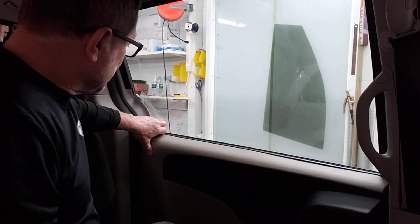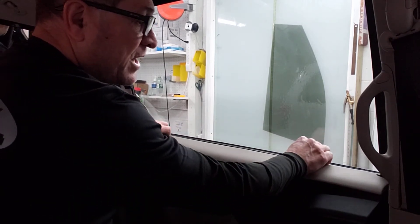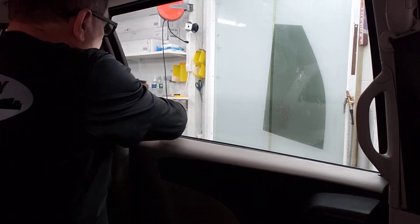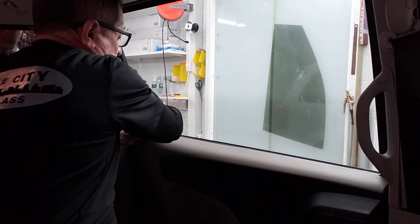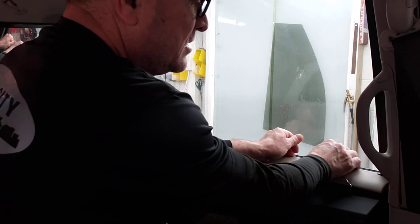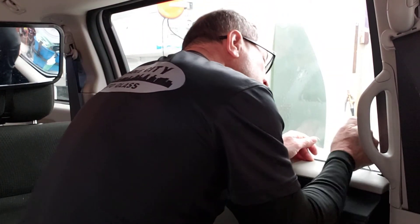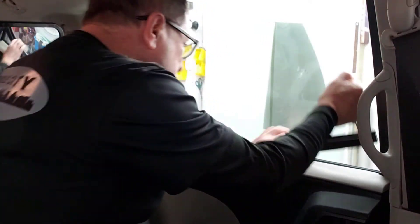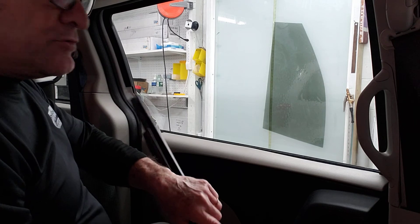Once you do that, this thing comes off and comes out kind of easy because you're pulling in your direction. Now the sweep is totally free in there for you to start bringing it up. Sometimes it comes easy from that side, sometimes it doesn't — so if it doesn't want to come easy on that side, you just pick on this side over here. I didn't remove any screws or anything, as you saw.